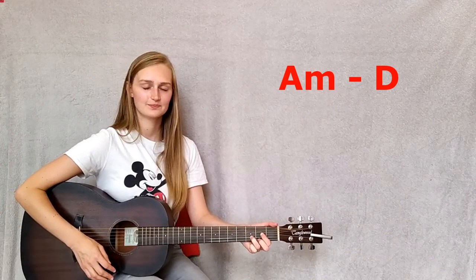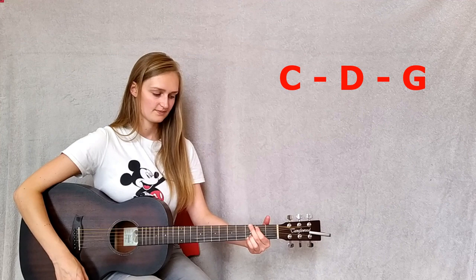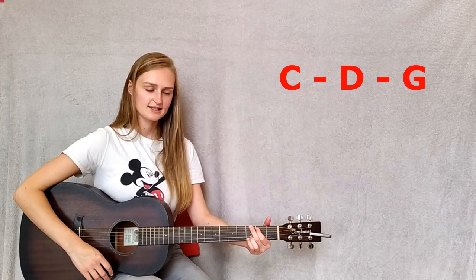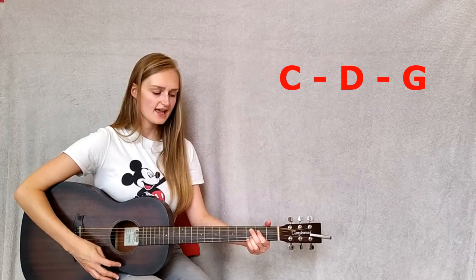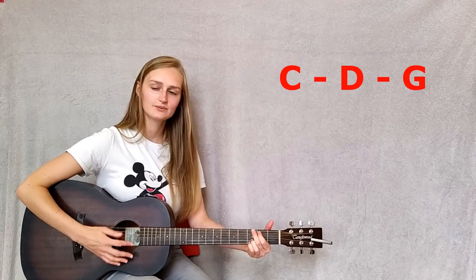Then we go into the chorus and the chorus is C to a D to a G, and it should go like this: 'Oh I just can't wait to be king.'